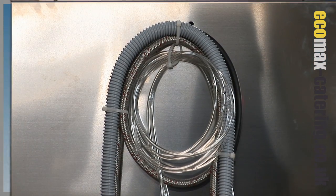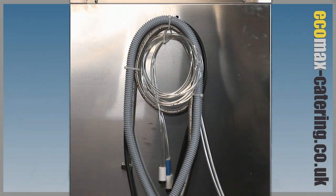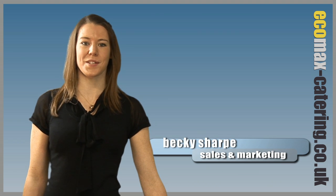A drain pump and detergent and rinse aid dosing equipment is fitted as standard. The G502 is capable of washing up to 60 racks per hour, the G402 up to 40.